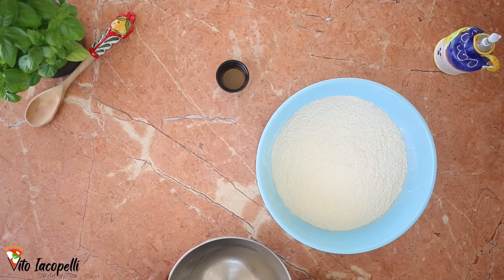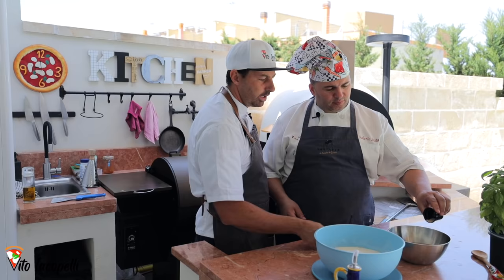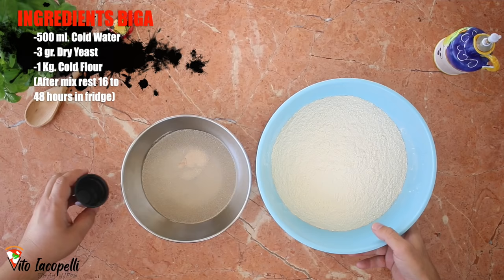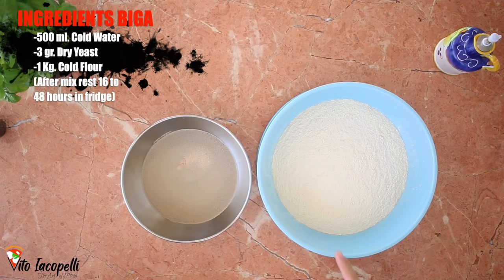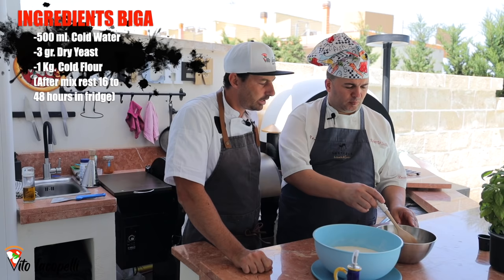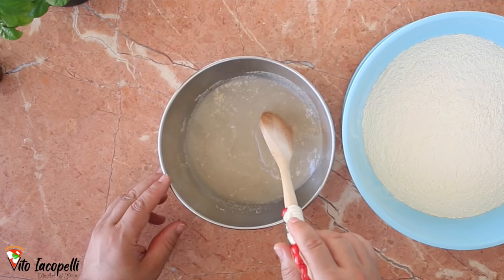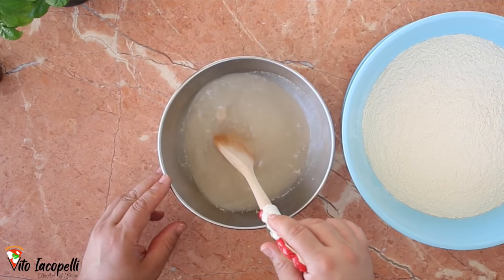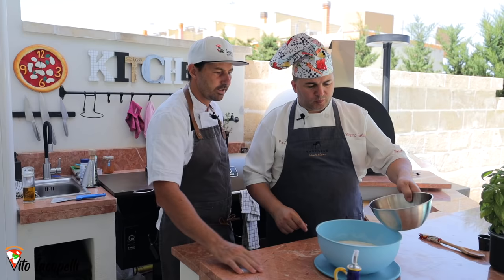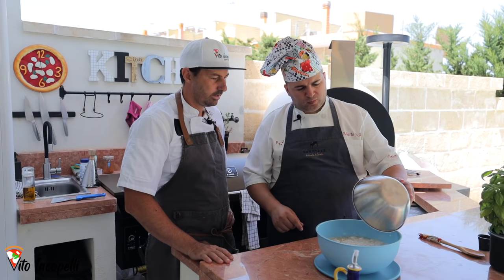To make the biga, you need half a liter of very cold water, three grams of dry yeast — put it inside the water — and then one kilo of cold flour, because today it's hot so we put everything in the fridge. Let's melt the yeast in the water. This is a very simple step. Then we dump everything inside the flour.